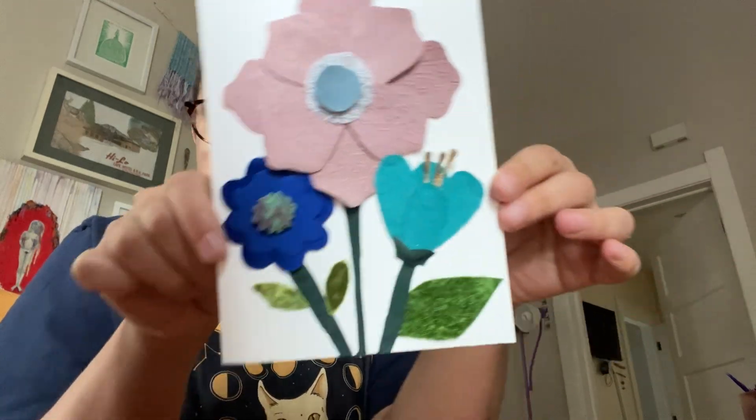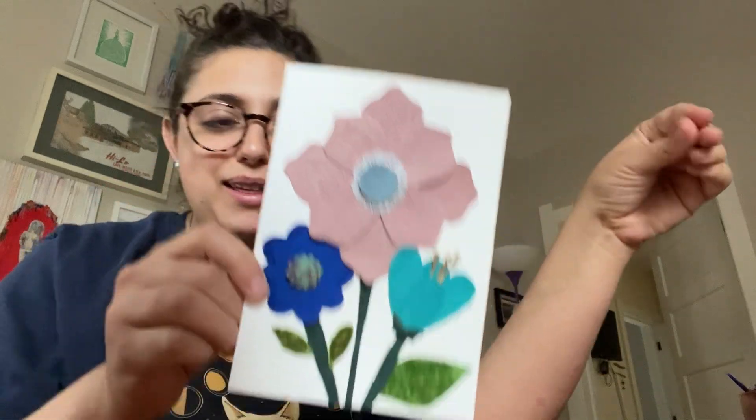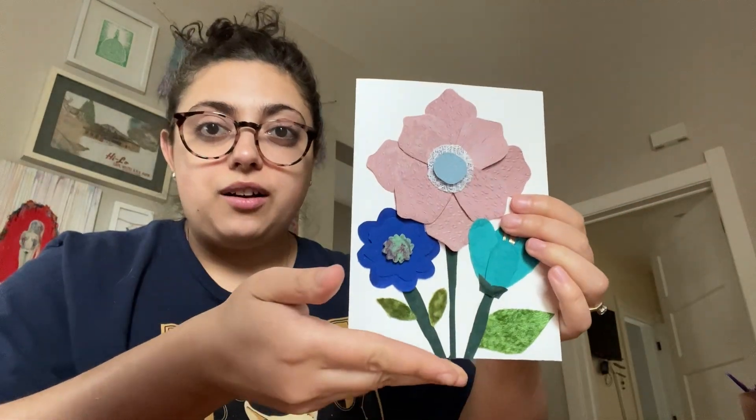Good morning. I started my day making a card because it's a wedding and they need a card. So I just finished this. It's of course got hot glue strings, like everything in my life right now. Card — let me show you what I worked on last night.